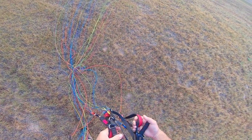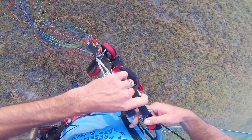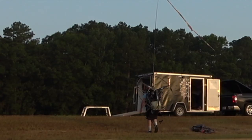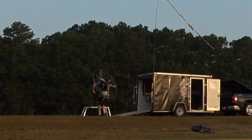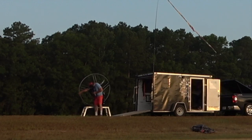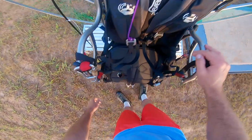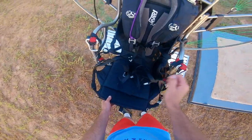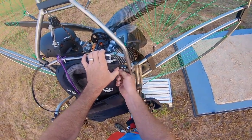Once you land, the first thing you want to do is put your toggles away — put them on the keepers, magnets, buttons, whatever. Then you can unclip. Reach out, grab the hoop with one arm, take the other arm all the way out so that the motor is hanging on one strap on one shoulder. This allows you to see visually exactly where you set the motor down so that you don't miss. I like to address my harness — fold it up, put my leg buckles, all my buckles, my throttle. I tuck everything down in the seat so it's not dragging on the ground and getting damaged.